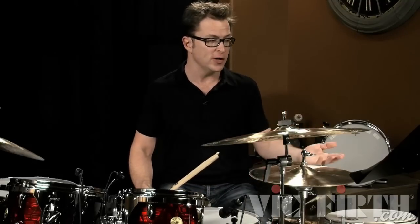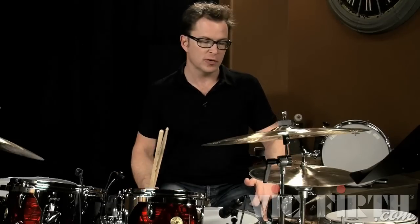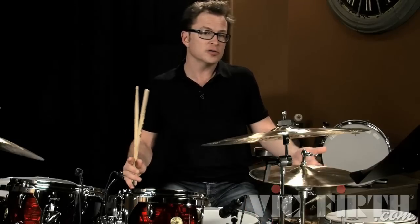You don't have to limit this to just the hands. You could do this as foot independence — play the X's with the left foot and play the notes with the right foot. This is something you can practice away from the kit. You can do this even in the car riding to school, as long as you're not driving, and you can play this any way that you're sitting still for a moment.